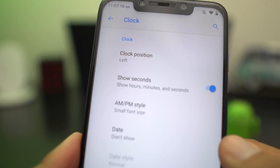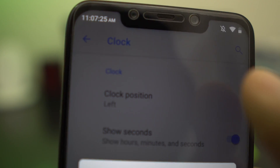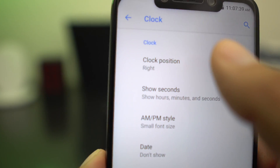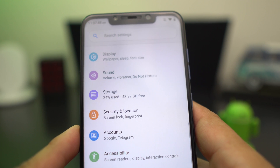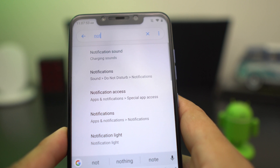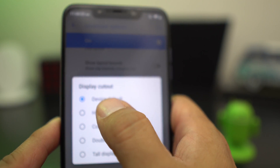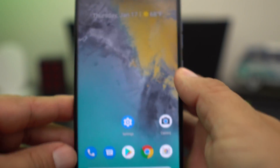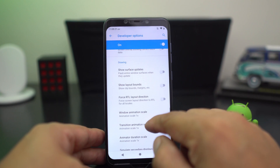One feature I changed was the clock — I set it to show hours, minutes, and seconds. You can put the clock on the left; if you put it in the center or right, it's going to disappear because of the notch. You can also hide the display cutout — the notch is gone — so you'll be able to have no notch on your phone on Resurrection ROM. That's really cool.